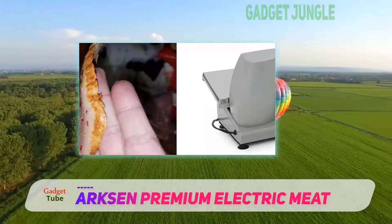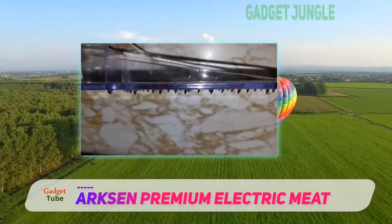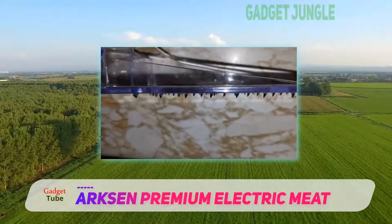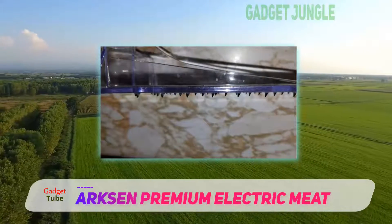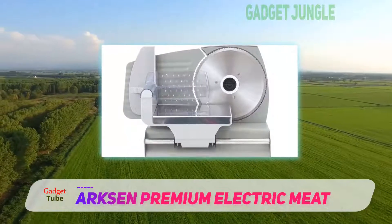You should note, however, that this slicer is for home use, and so it will definitely not meet up to most commercial standards. On the other hand, it's a pleasure to have in any home kitchen, especially for its price.